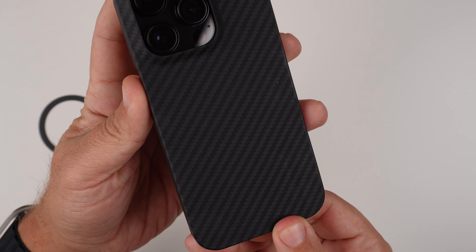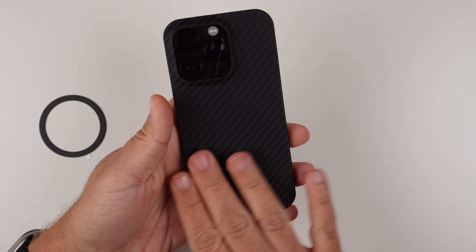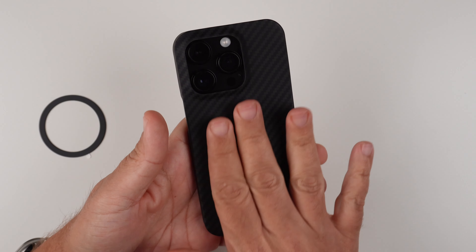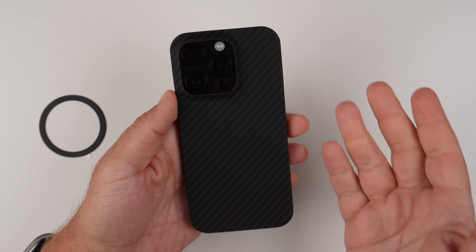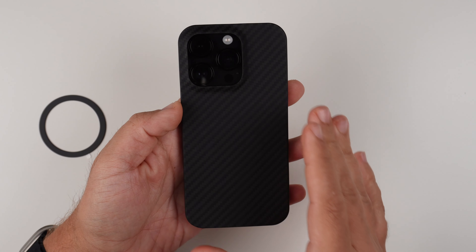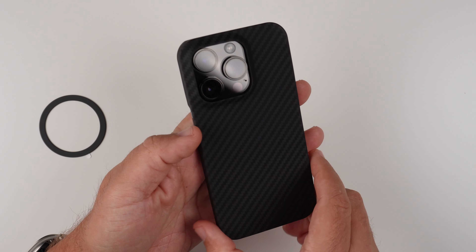Looking at the design, there are no fingerprint issues, but with this type of material, oils from your hands can sometimes be an issue. Something like a towel or microfiber cloth — or even your t-shirt — wiping it down will do the trick. That's really my only knock on cases like this, but other than that this is a really nice case.